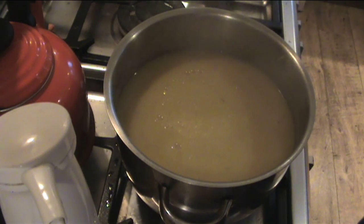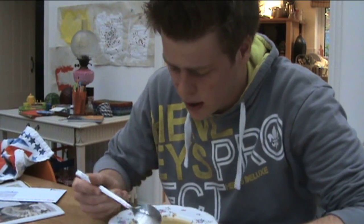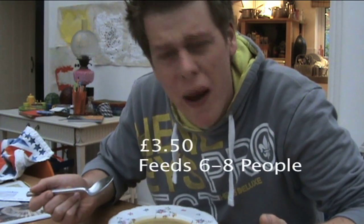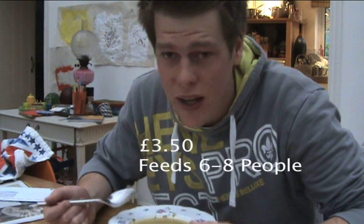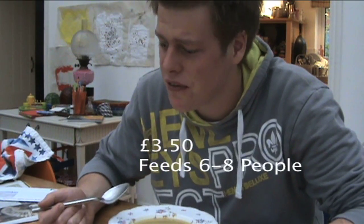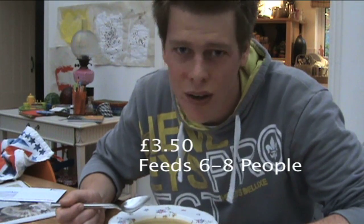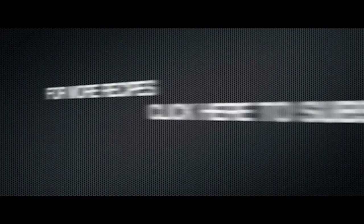And that's it — that's how you cook a leek and potato soup. I'm going to give it a little taste. That is really, really good soup. And all it cost to make was £3.50 — and it feeds six to eight people. If you've got four people in a flat, that's less than a pound each for a good amount of soup. That's University Cooking for you by Don Chazzy. Bye-bye.